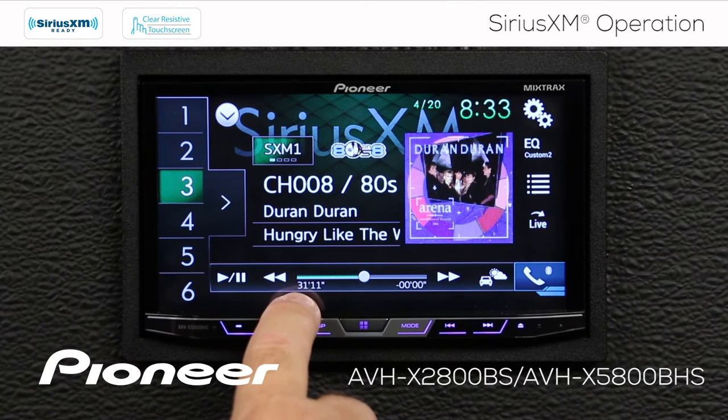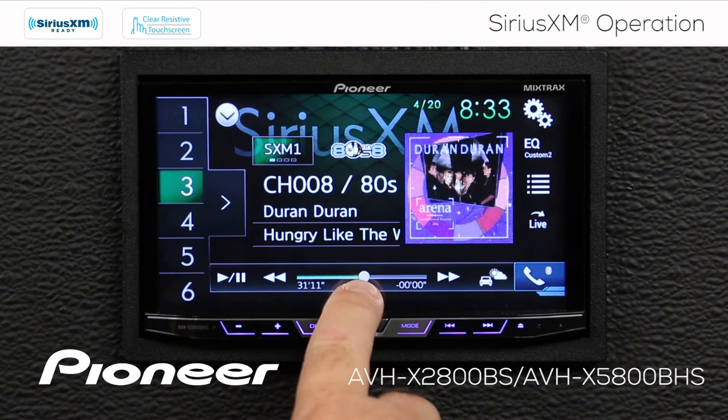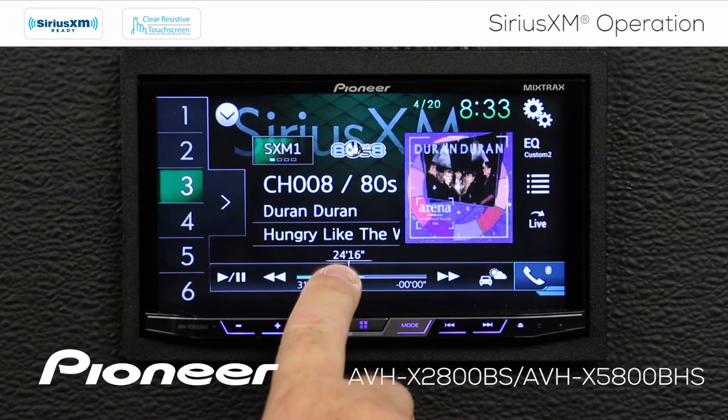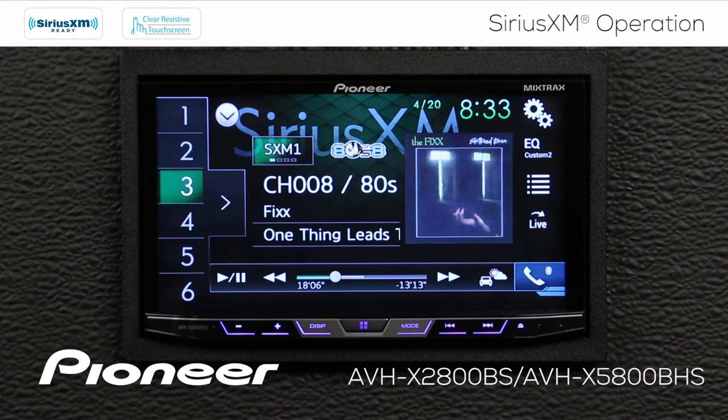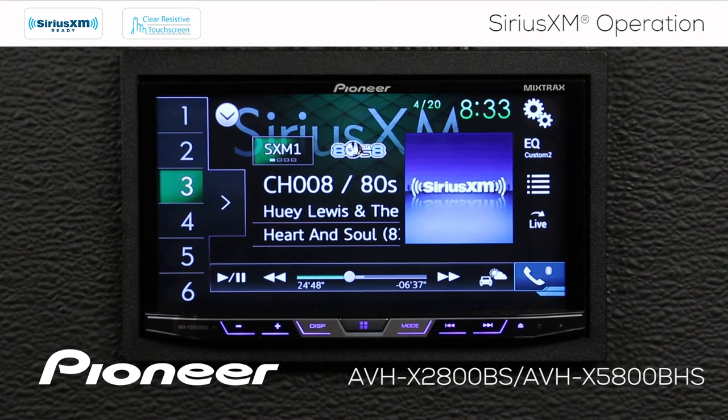You can see that we're about 31 minutes into our buffer on replay mode. I can touch the scrubber bar and drag it back to a different part of the song or a different song completely. Or I can drag it a little bit forward again — wherever I want to be — and I can hear different songs play at different times in the buffer.